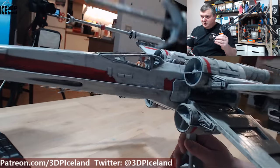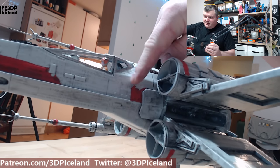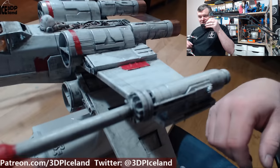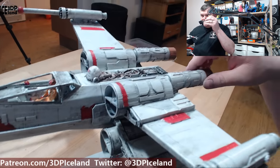There's a lot of weathering on the model, like it's just come out of combat. You can see the red paint is stripped away in some places like it has seen some action, and the black weathering in the crevices highlights the details of this model.